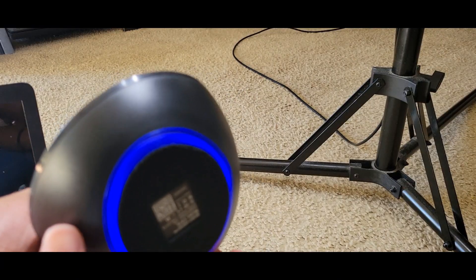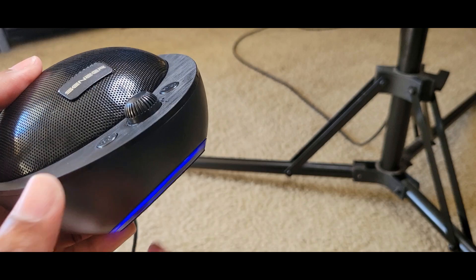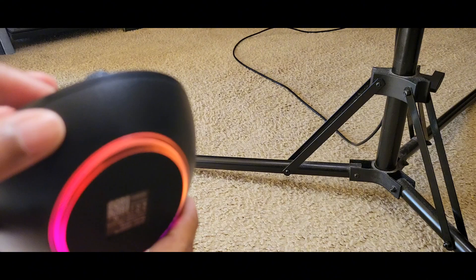It also has lights at the bottom, so right when you have it on your desk it will light up with an LED light. It's in blue right now, but you can match it and change it to different colors.